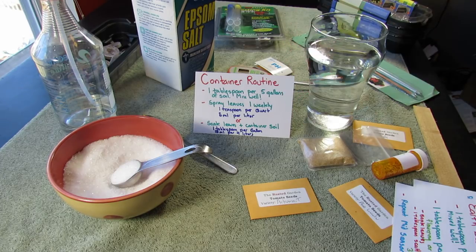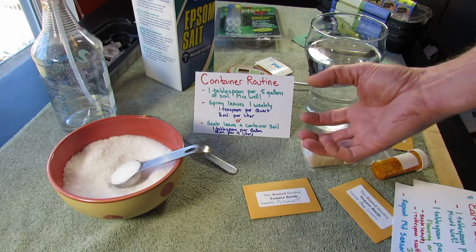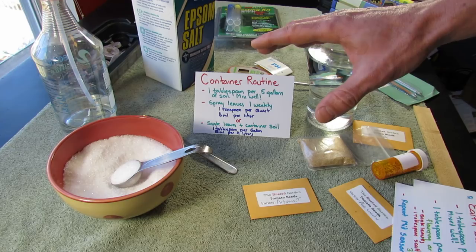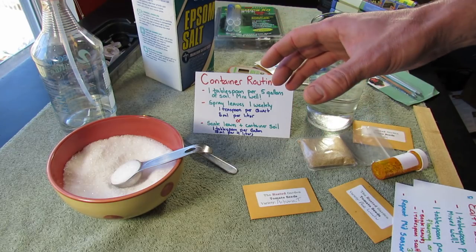When it rains and when you water, a lot of the nutrients get leached out. So you want to keep a steady supply of nutrients going into your container plants. That's why you see a lot of container plants yellow very quickly.